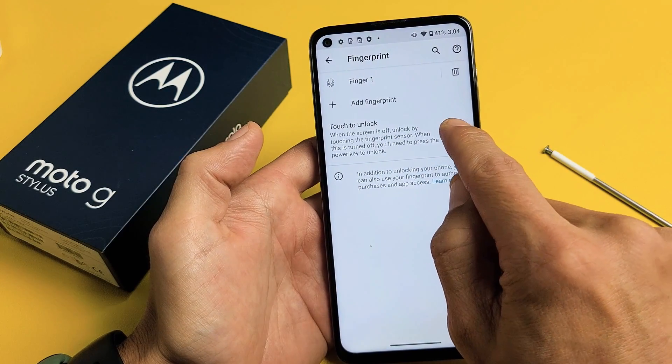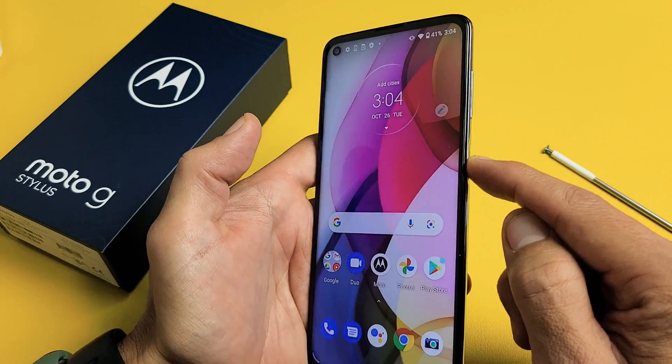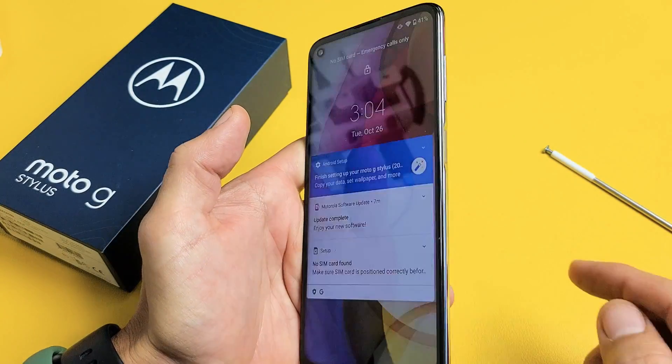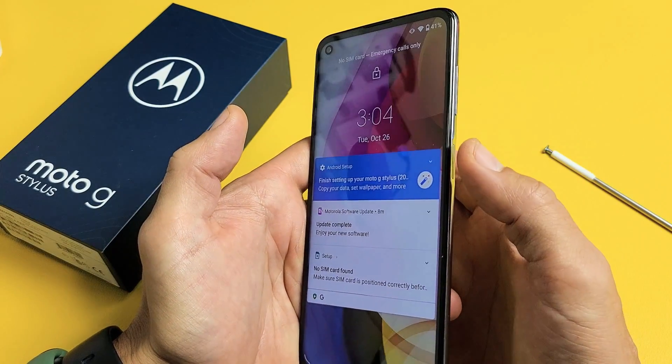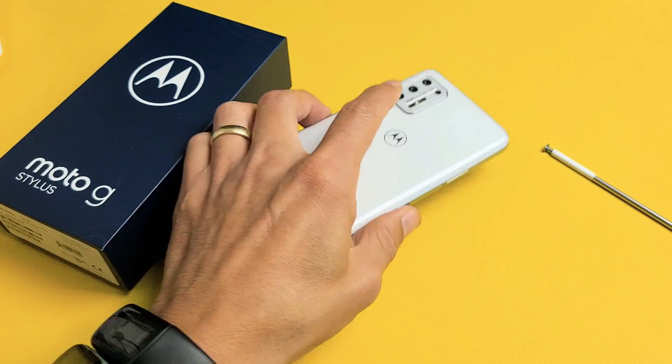Now, for me, I want to make sure I toggle this on — so Touch to Unlock. This way, now when your phone is locked, I'll just be able to use my thumb that I created, and I'm in. Pretty simple.